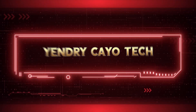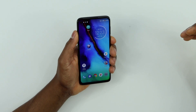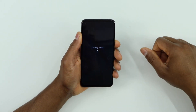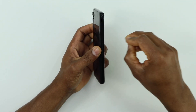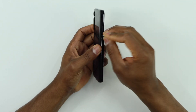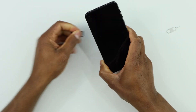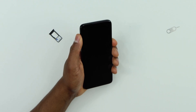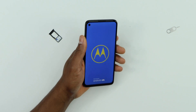The first thing you need to do is turn off your phone. Once it's off, remove the SIM card. Once the SIM card is out, go ahead and turn on your phone. Let me wait until the phone is on to show you what you need to do.